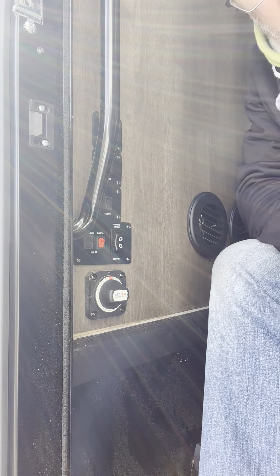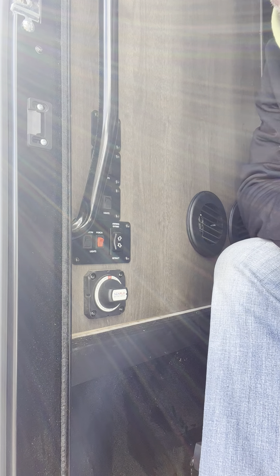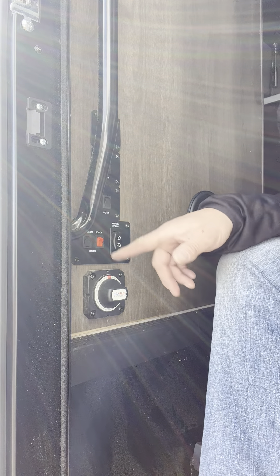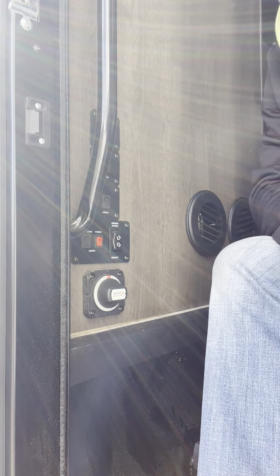We're just inside the front door — the side door of the RV — now at the steps. As soon as you enter the step area, on the left-hand side, you'll see this panel here. I just wanted to go over the functions of these items.